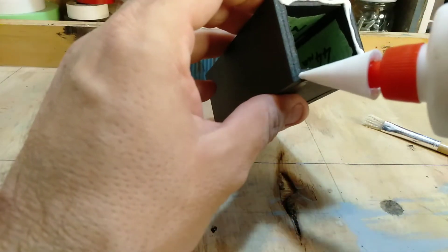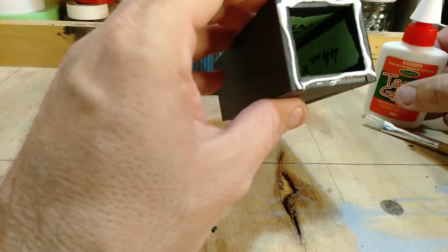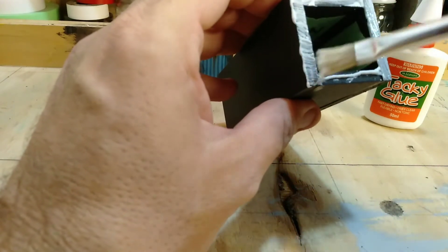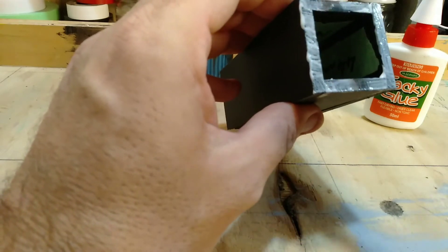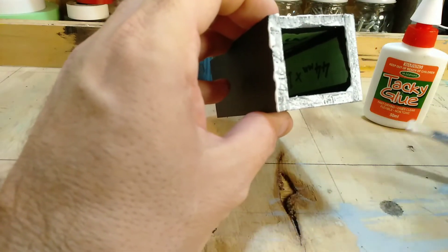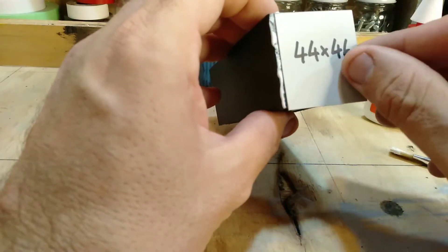We'll place some glue like so. It's a really good idea to spread this out, getting it right on the edges — focus, really focus on the edges — and even just brush it over a little bit, because we want a really good seal. So we're going to take this piece and place it on here.